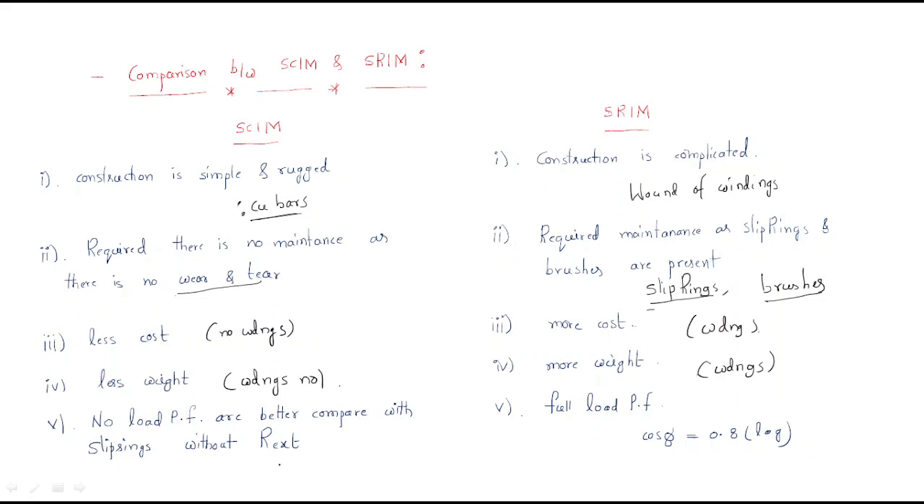The no-load power factor is better for the squirrel cage induction motor compared to the slip ring motor without external resistance. In the squirrel cage, the no-load power factor — cos φ₀ — is very good. It is a very good power factor at no load.